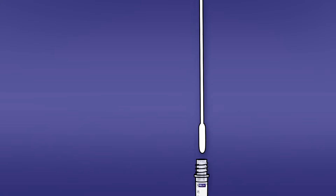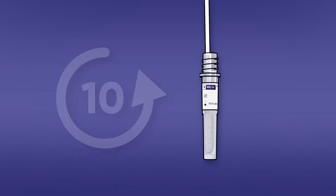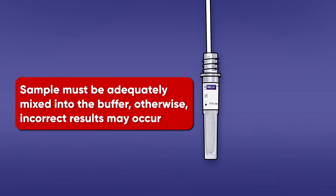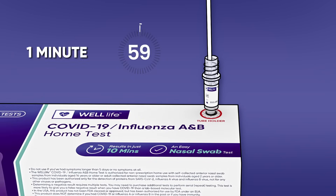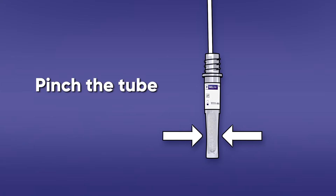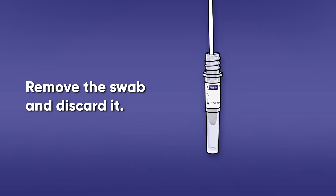Running the test: Immerse the swab into the buffer tube and swirl the swab in the buffer. Ensure the sample is mixed thoroughly by making at least 10 circles. The sample must be adequately mixed into the buffer, otherwise incorrect results may occur. Leave the swab in the buffer tube for one minute — a timer is recommended for this step. After one minute, pinch the tip of the swab from the outside of the tube to remove any excess liquid from the swab.